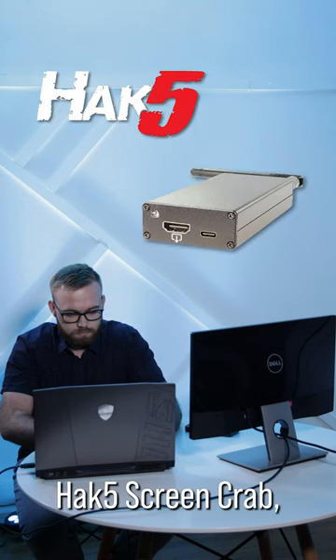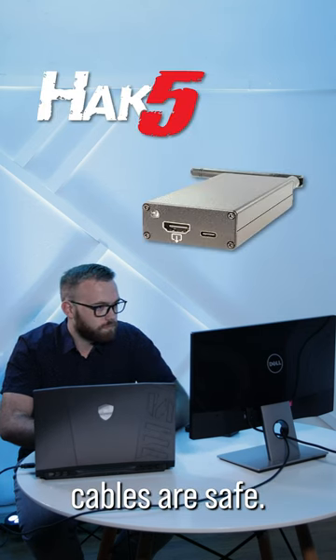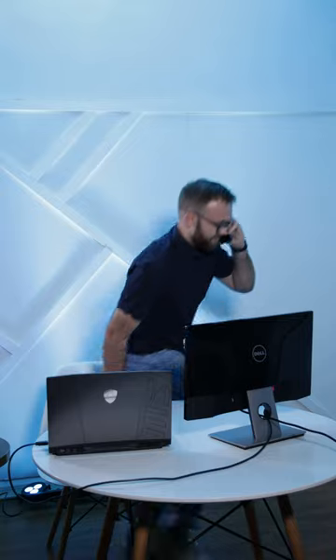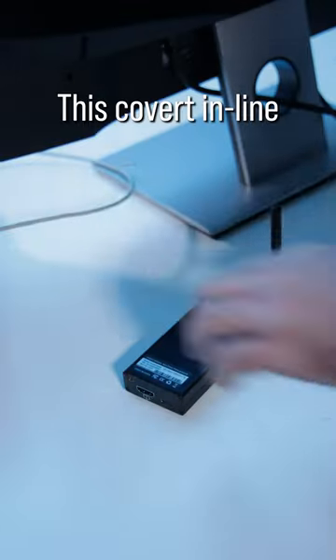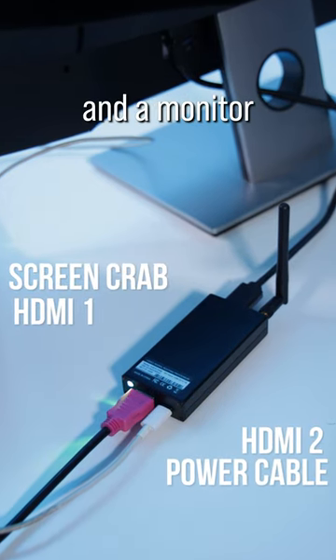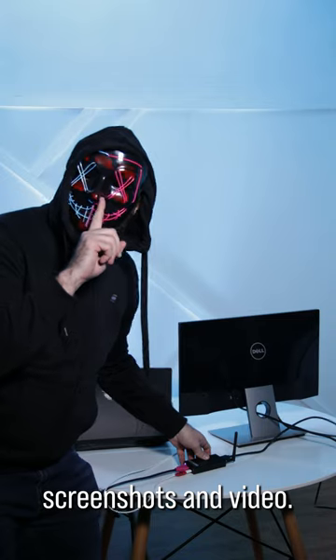Using the Hack5 ScreenCrab, not even your HDMI cables are safe. This covert inline screen grabber sits between HDMI devices like a computer and a monitor to quietly capture screenshots and video.